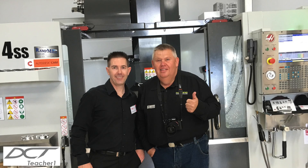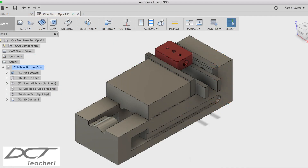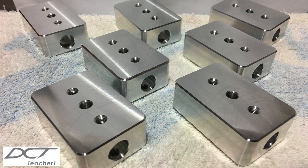Hi, welcome back to the Design, Creativity and Technology channel. My name is Aaron. Today's video will be a follow-on from part 3, where we flipped the part and applied additional toolpaths to the bottom and side of the base component of the CNC mill vice stop.